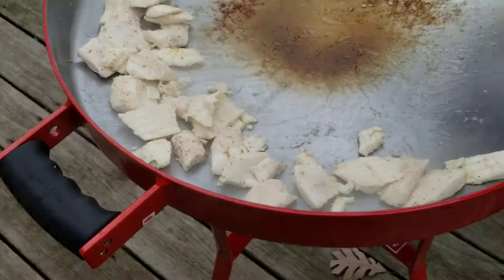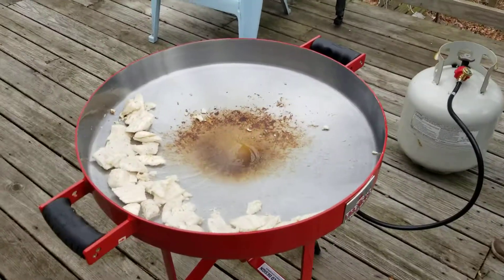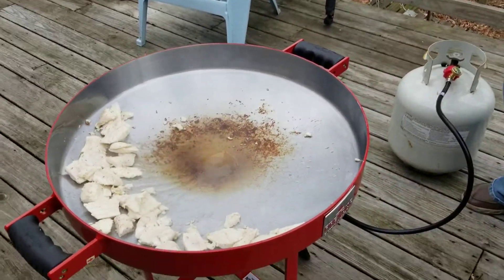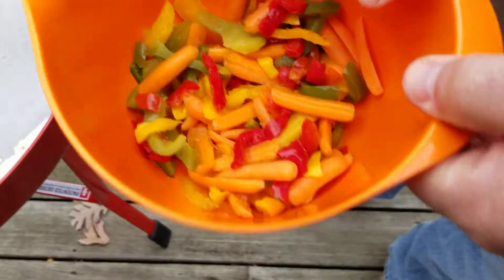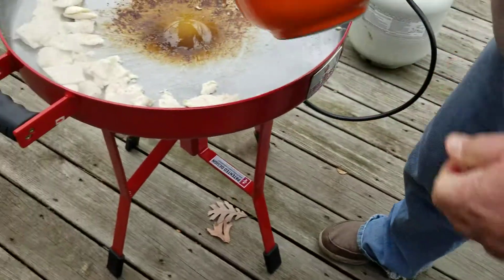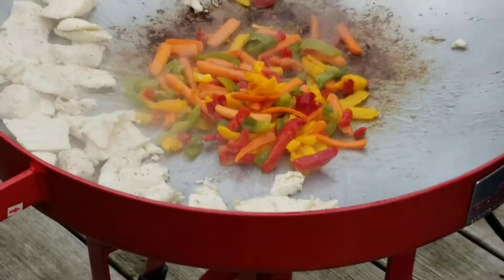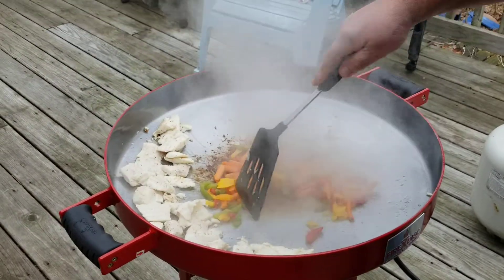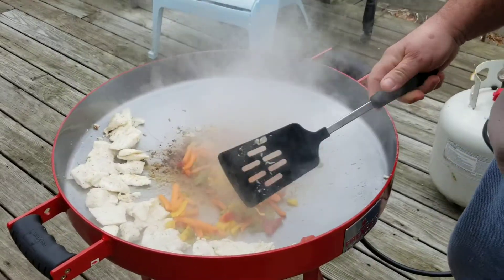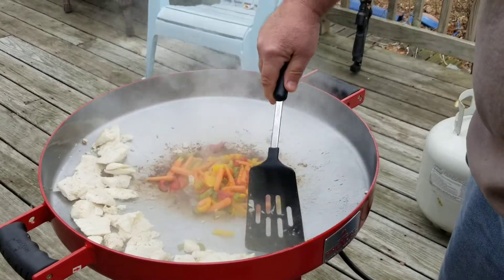We're gonna add a touch more oil — we started with a couple tablespoons and just added another one to make sure we got enough. Get it back hot again for the veggies. Mixed veggies — we got carrots, some peppers. Throw that in there. Hear that sizzling? That is amazing. This won't take long at all. Look at all that steam. Smell those peppers? Smells good.